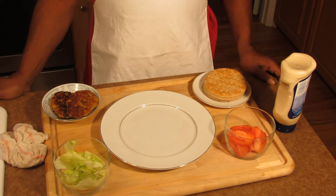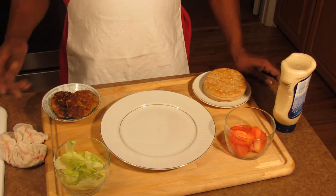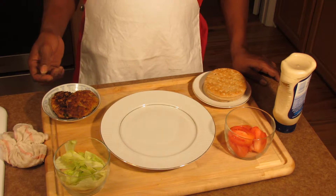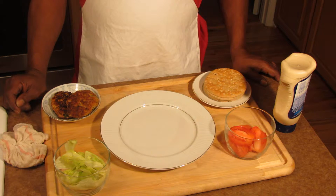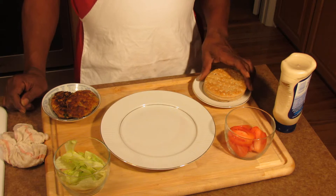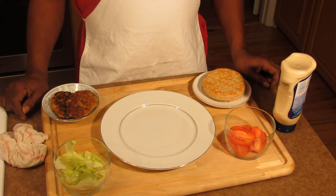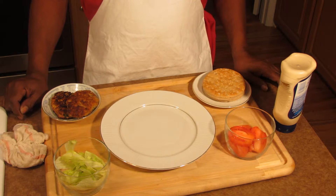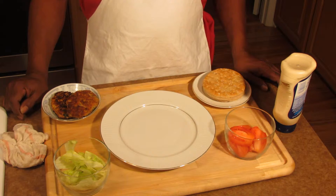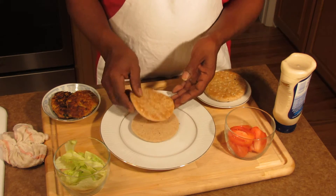Our burgers are done. I'm going to show you how these came out — they came out real pretty. Instead of using hamburger buns, I like flatbread, so I'm going to use flatbread. You can use hamburger buns, wheat buns, or just regular buns — that's up to you. I'll take one of the flatbreads.